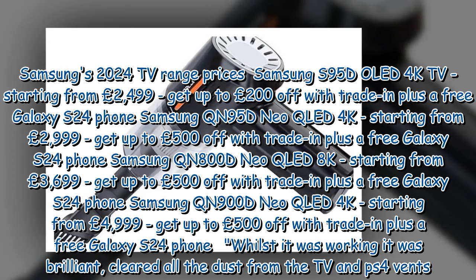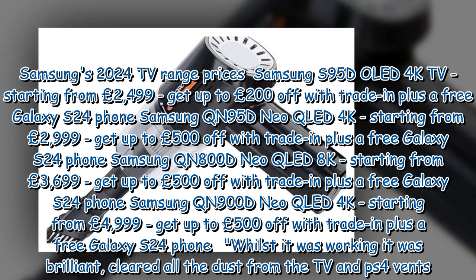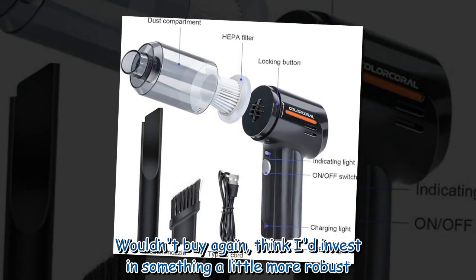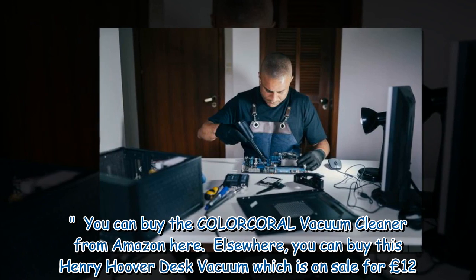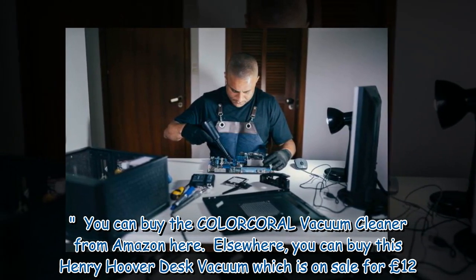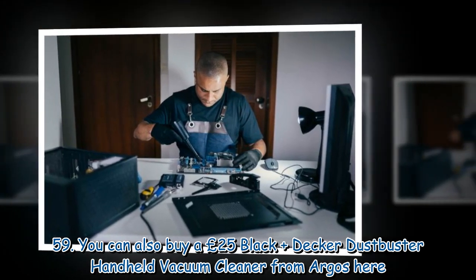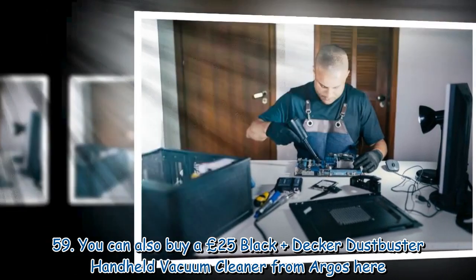One reviewer noted: "It was working, it was brilliant — cleared all the dust from the TV and PS4 vents. Wouldn't buy again, think I'd invest in something a little more robust." You can buy the Color Coral vacuum cleaner from Amazon. Elsewhere, you can buy this Henry Hoover desk vacuum, which is on sale for £12.59. You can also buy a £25 Black+Decker Dustbuster handheld vacuum cleaner.